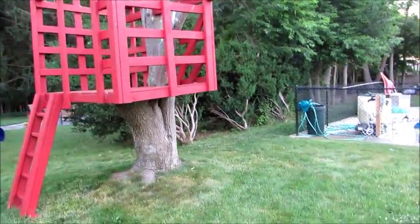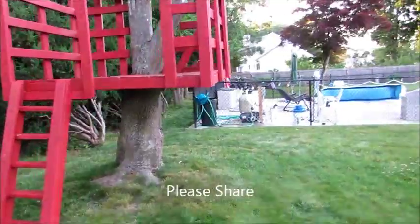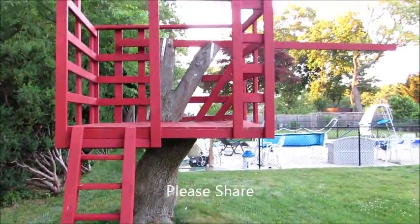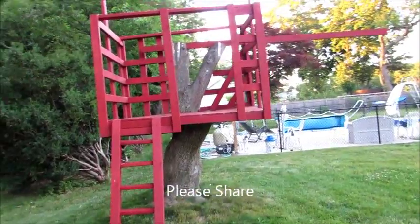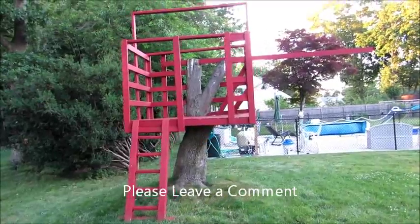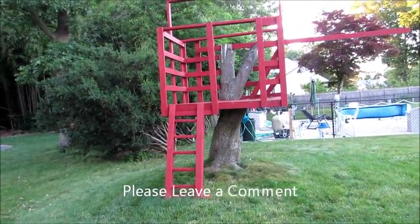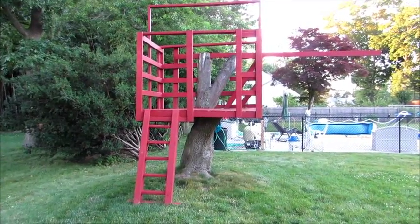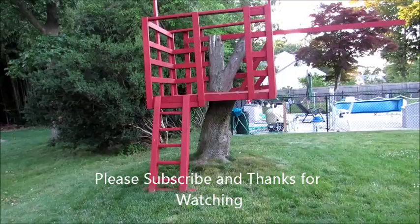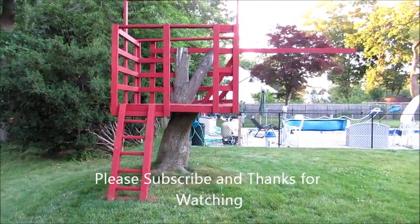Here's an update on the swing set and slide that I built for my grandson — we painted it now. I'm just waiting to find out when they're coming again. I'll put down the rug, I'll put the canopy on, I'll put the slides and the swing on, and then they can enjoy it. I don't want to put the rug and the canopy on and have nobody use it, because then it just gets weather-beaten and I'd be replacing it.